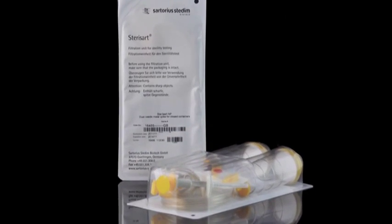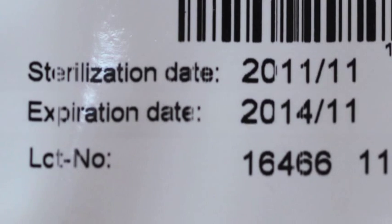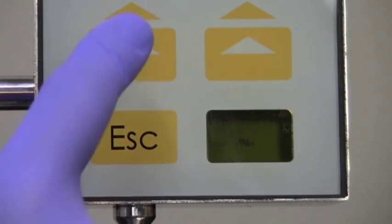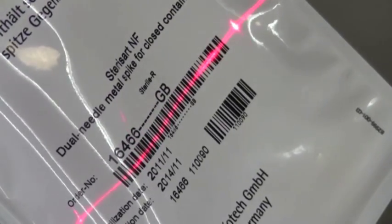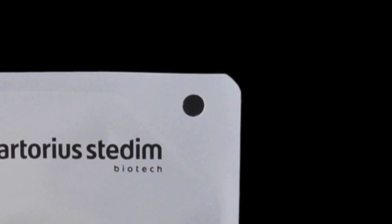Sterisart canisters come individually wrapped in a blister pack. On the back you will find the product number, sterilization date, expiration date, and lot number. All are barcoded for use with Sterisart's built-in barcode reader. There is a convenient hanging notch on the package for use in an isolator.